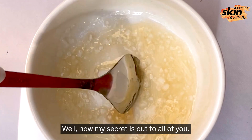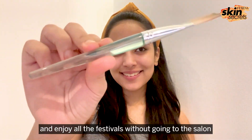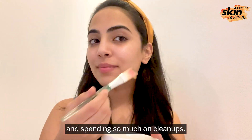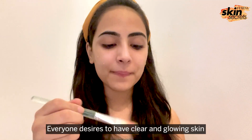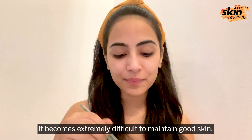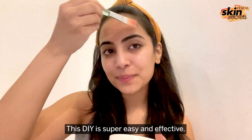Now my secret is out to all of you, so you can also have glowing skin just like me and enjoy all the festivals without going to the salon and spending so much on clean ups. Everyone desires to have clear and glowing skin, but with our busy schedules it becomes extremely difficult to maintain good skin. This DIY is super easy and effective.